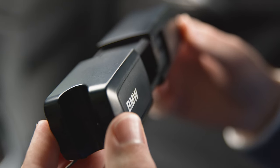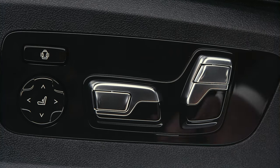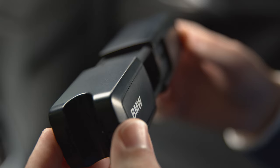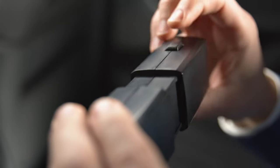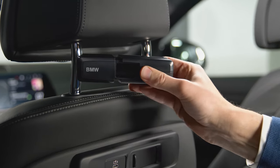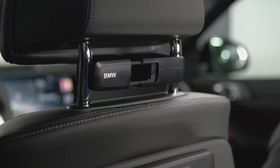To install the travel and comfort system base carrier, slide the front seat headrest out of the backrest without removing it completely. Put the left groove of the base carrier around the left headrest foot, push the unlock button to push the base carrier together, and let the right groove of the carrier spring around the right headrest foot.